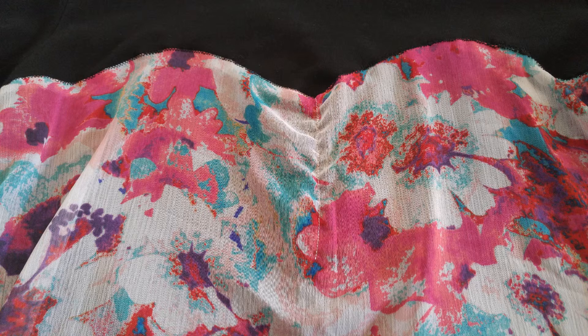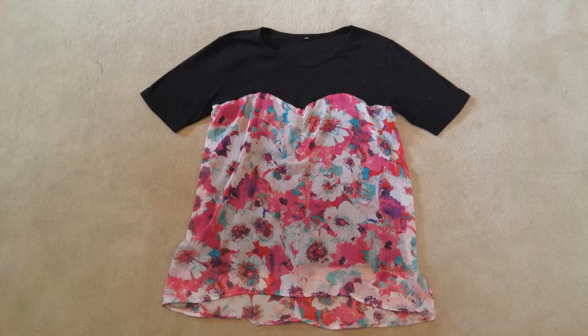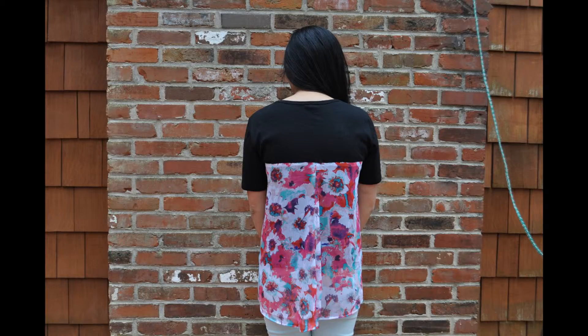As a finishing step, you might run into this problem where the fabric puffs up. To fix that, you want to go from the center of the sweetheart neckline and sew down just a regular straight stitch about 4 inches. After all those steps, you've just revamped your own shirt. Thanks for watching!